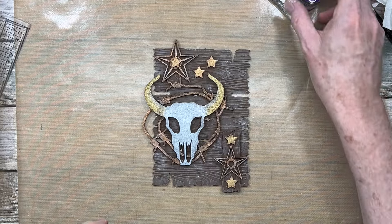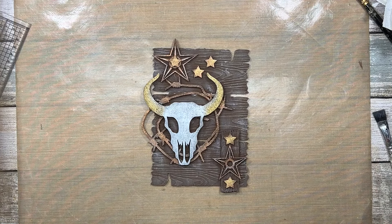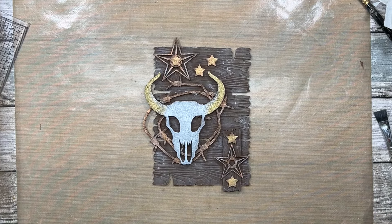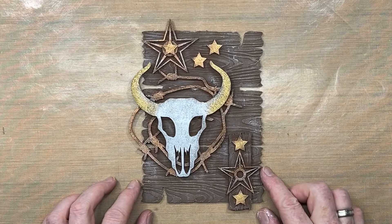I hope you've enjoyed watching me create that today. If you have, please remember to give the video a thumbs up and share it with your friends. If you haven't subscribed to my YouTube channel already, you can do so by clicking the button at the end of the video. This is the Cowboy Ranch rainy day kit, which is on the website now — there's a clickable link in the description area below the video. That's all from me for now, and I'll see you all again very, very soon. Bye for now!